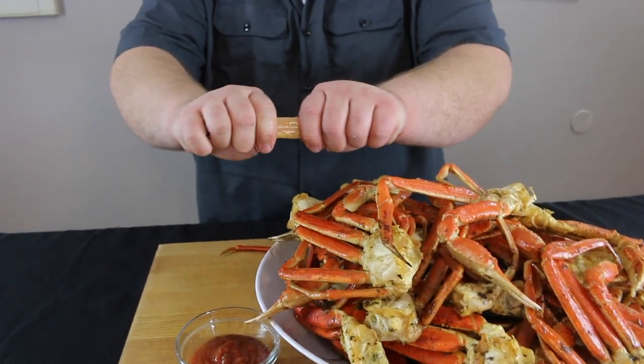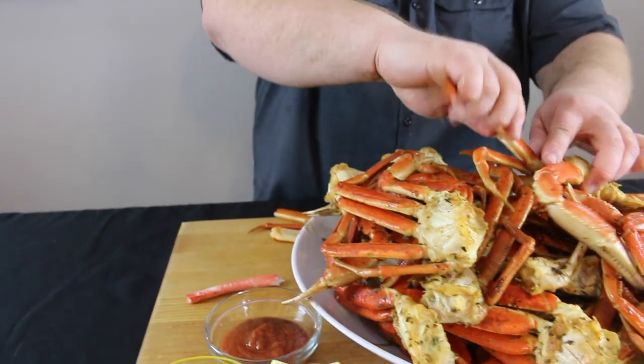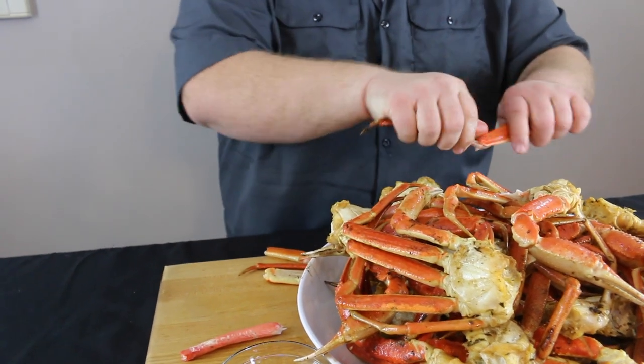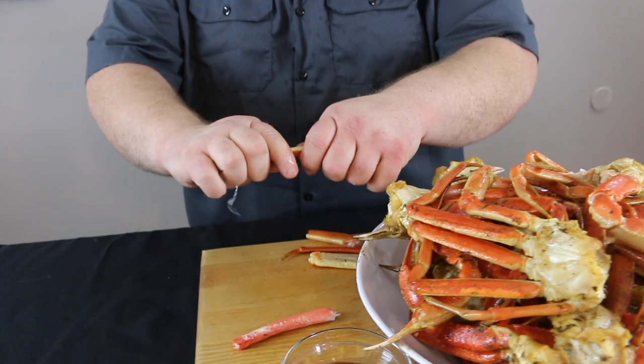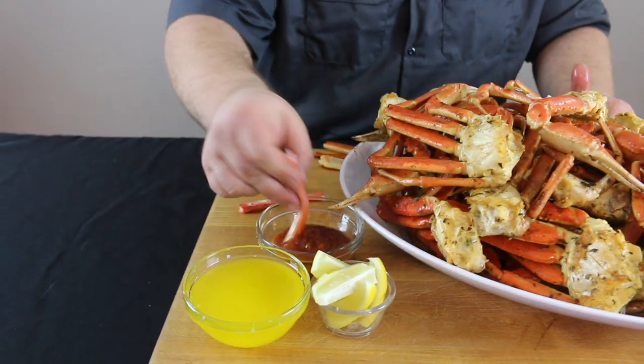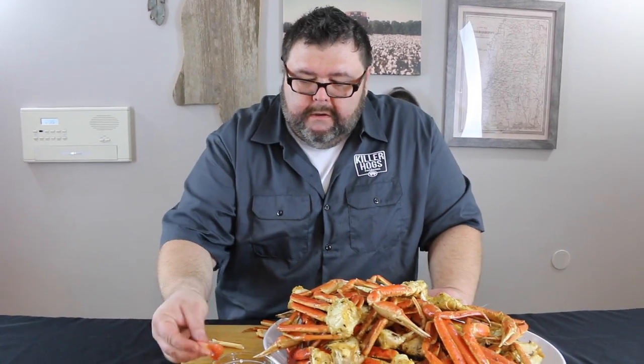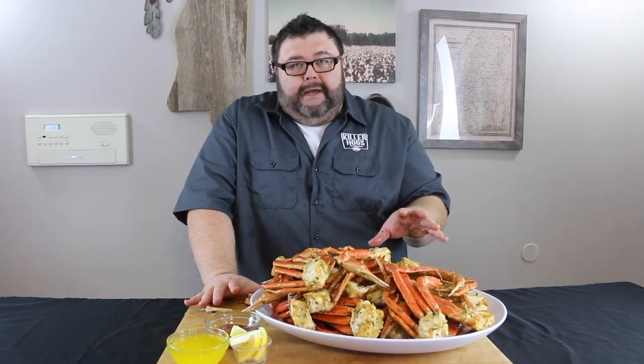Oh, it's got some snap to it — let me ease a piece out. That's what I'm talking about! I've got a platter full of crab legs and they come out so easy. Get a little butter on it, a little bit of that cocktail sauce — that right there is probably one of the best things you can ever eat. You get a little bit of that cherry smoke, pick up that grilled taste, it's real delicate, the meat releases right from the legs. Absolutely fantastic.